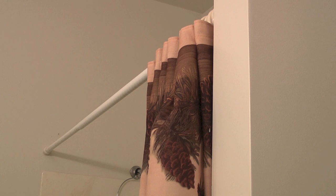Before you buy a new shower curtain rod, be sure you know how wide the opening is that the new rod will go into. In my case, the opening is 60 inches or 5 feet, and the new curtain rod that I bought will adjust from 42 inches to 72 inches.